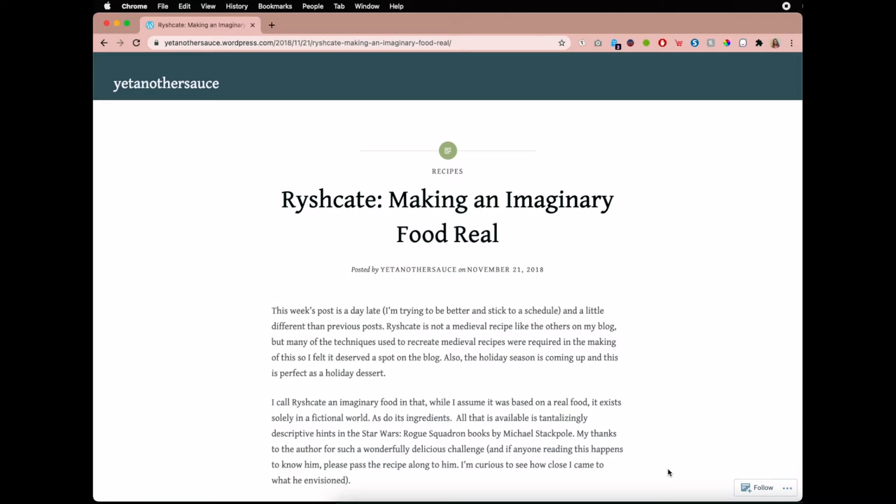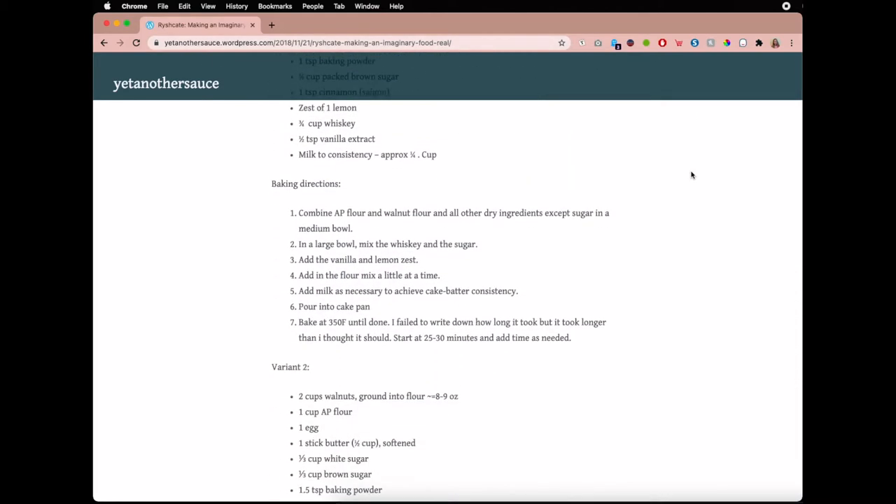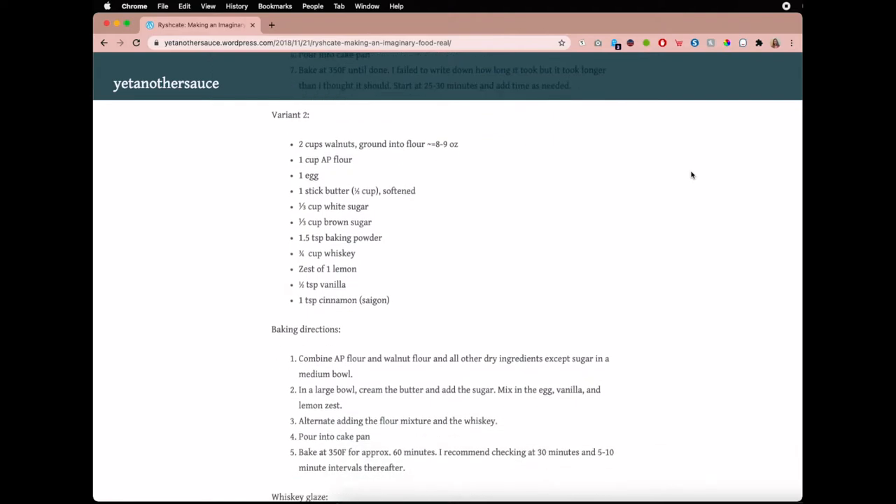Isard's Revenge by Michael A. Stackpole is the last mention of Reisch cake that we'll get for a while. So for my third attempt at creating an imaginary cake, I decided to use yet another sauce's recipe from her blog. The web address is right here if you feel like making it yourself. She gave two different variations, and I chose variation number two, which is right here.